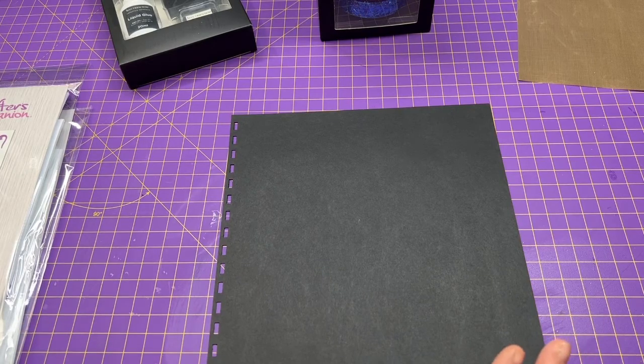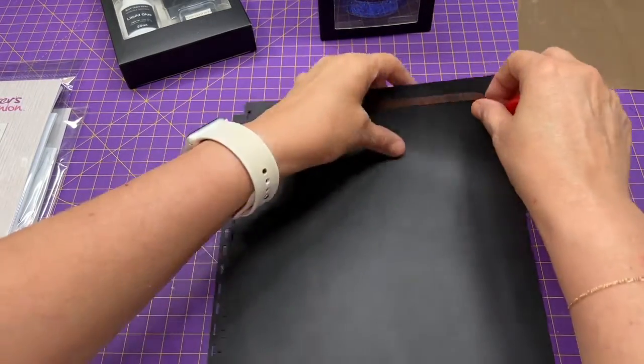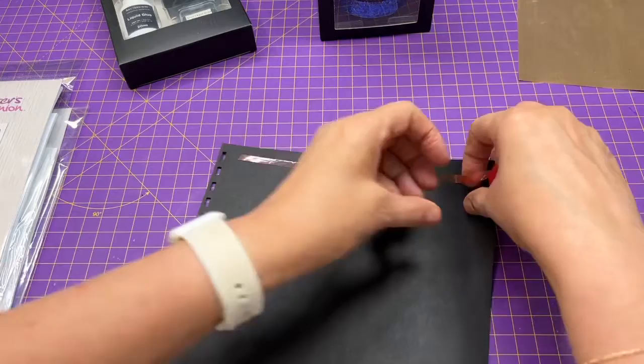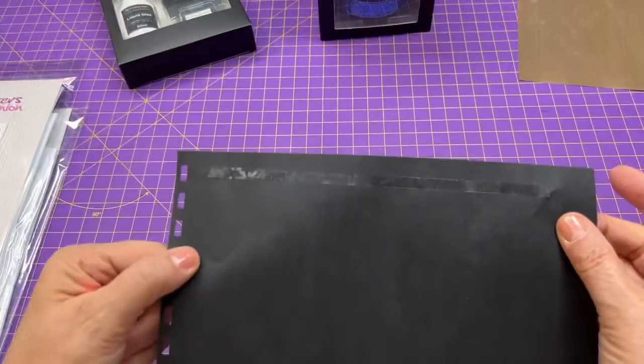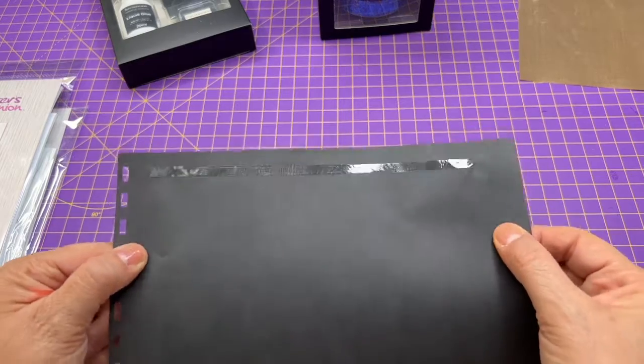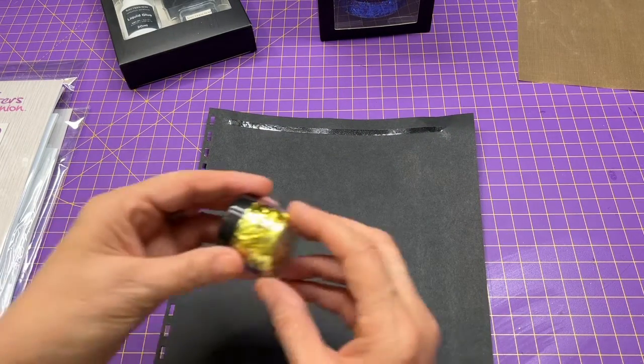The first way is to just put some red liner tape. Red liner tape is just a strong double stick tape. I have some here on the page, and I'm just going to pull that — see, you have a little glue there. Really good glue. So we're just going to take some of this gold.